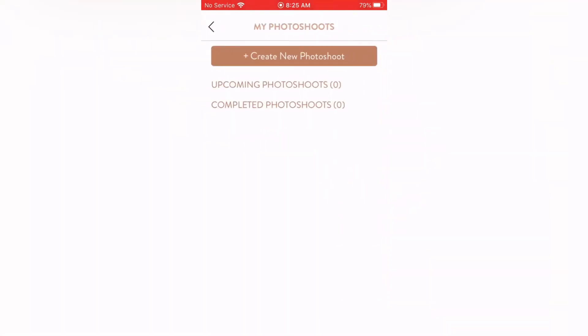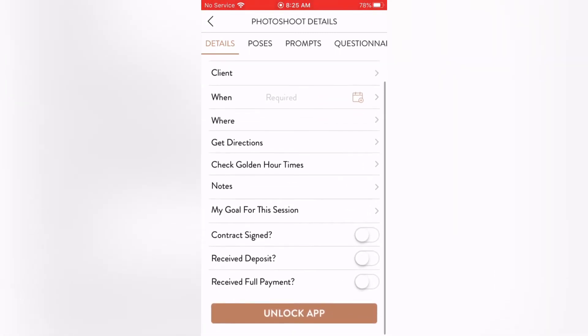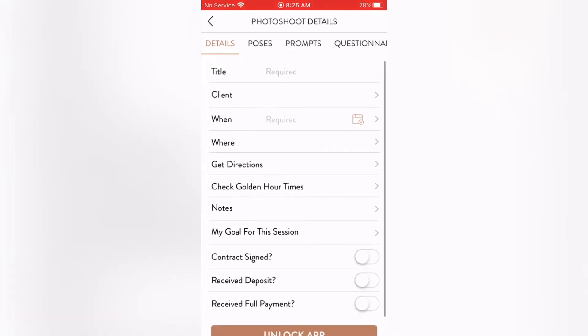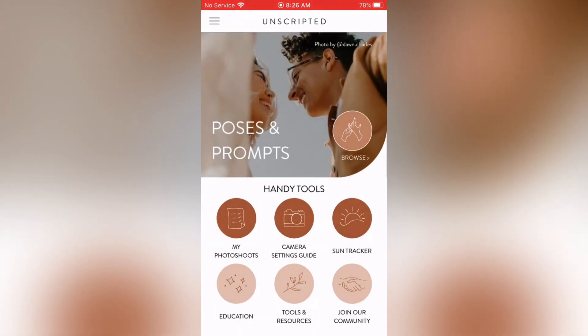Now clicking on My Photo Shoots. It shows upcoming and completed photo shoots, and you can create a new photo shoot. It has photo shoot details, poses/prompts, questionnaire, contract, invoice, and checklists. You can enter the title, type of shoot, client name, date, location with directions, check golden hour times, notes, and payment tracking. However, questionnaire, contract, invoice, and checklist are marked as coming soon — not yet available but will be really helpful when they are.